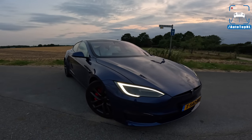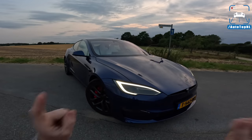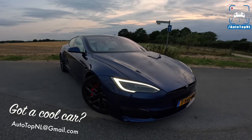What's up ladies and gentlemen, and welcome to this POV review by AutotopNL. My name is Max, and today we've got another Tesla Model S Plaid — this time with the track package.